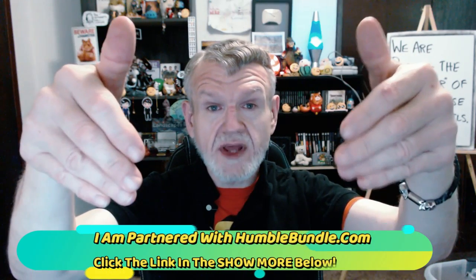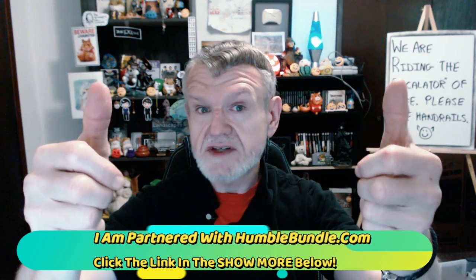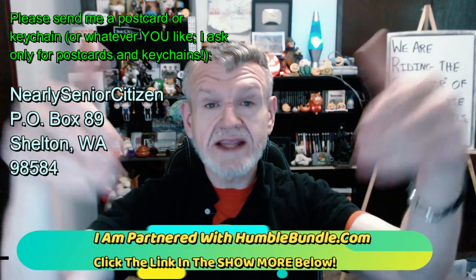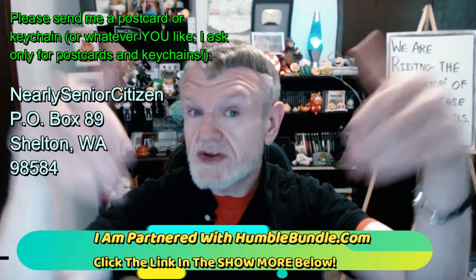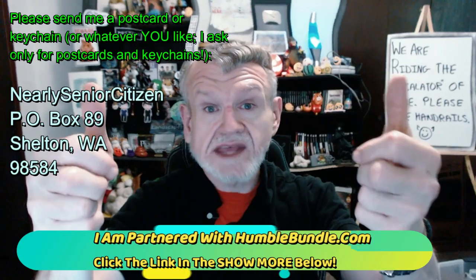If you could toss me a like, I do appreciate all the positive validation I get for my existence. And if you could subscribe to the channel, that would be cool — I would definitely appreciate that. I will do my best to keep you entertained from now until, well, the day I die. I'm also a partner with Humble Bundle — I am a paid sponsor, so letting you know that first and foremost. But I'm also a user of their service. If you do use my link down below, I get paid for your having done that.